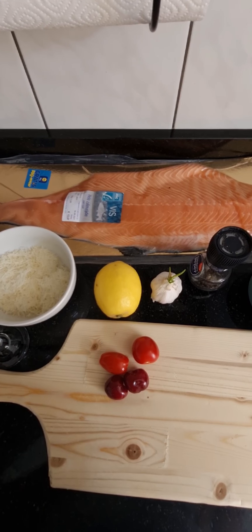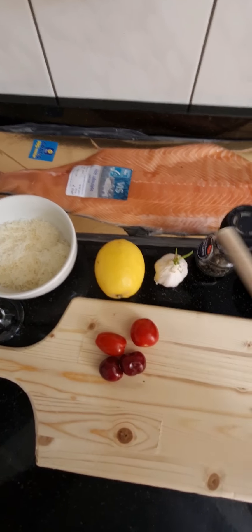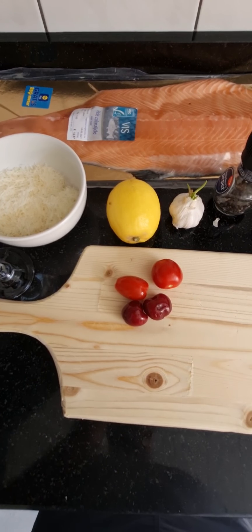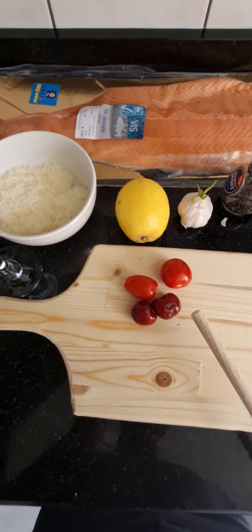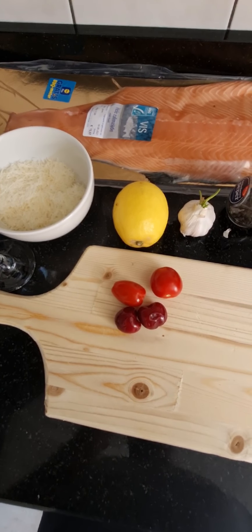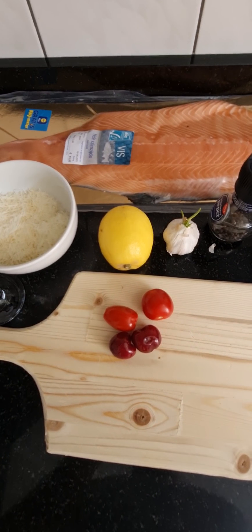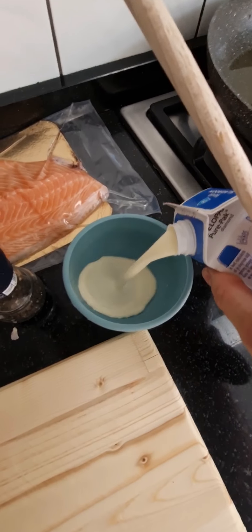The ingredients for this recipe are salmon, lemon, garlic, salt and pepper, and cherry tomatoes. Of course, these are called cherry tomatoes because they are cherry-sized. I'm a bit confused which ones are the cherries and which ones are the tomatoes. If they were bigger, they would be called a beefsteak tomato — I never knew how to pronounce that. We also need some liquid cream for cooking.